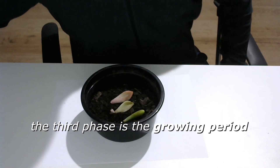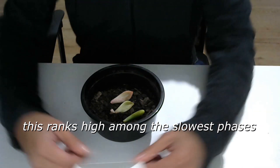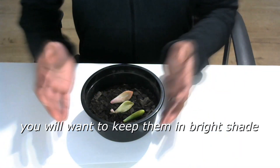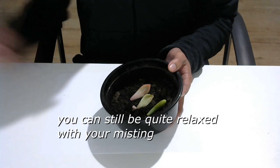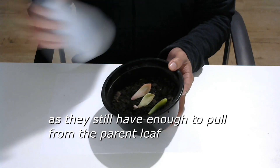The third phase is the growing period. This ranks high among the slowest phases, if not being the slowest phase in the whole process. Again, you will want to keep them in bright shade, as the new growth is still quite delicate. You can still be quite relaxed with your misting, as they still have enough to pull from the parent leaf.